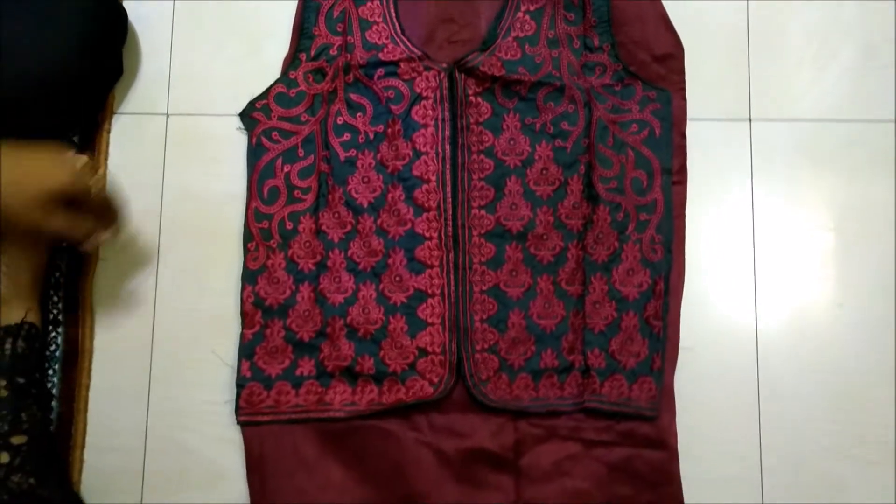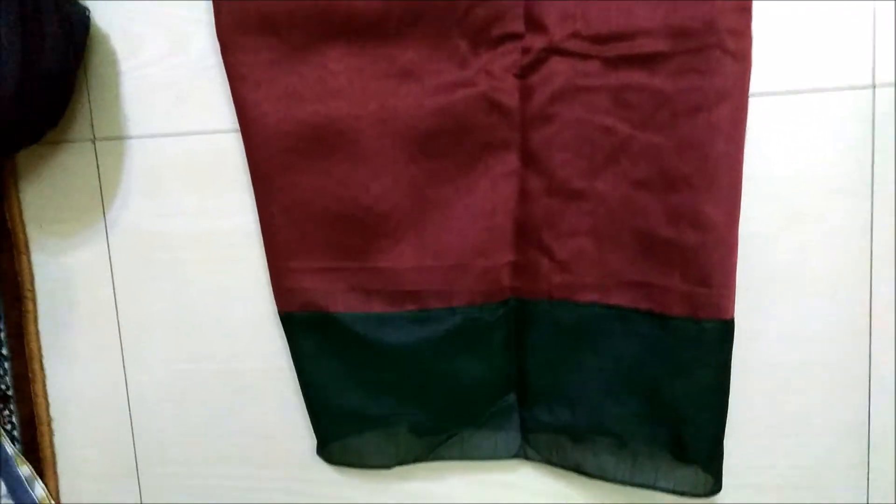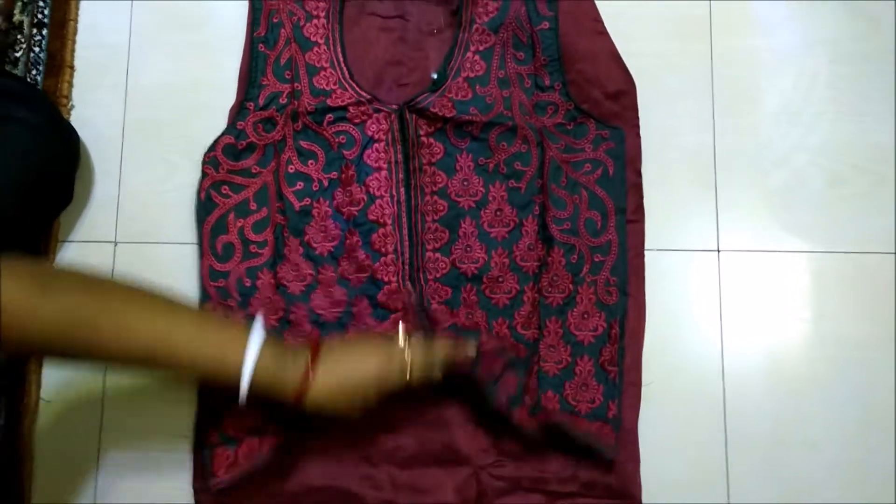Hi, Shilpi here. I bought another dress material — this is also Chandiri cotton. The color is coffee color. See the color, and here is the thing: the front side is like a cotti type.